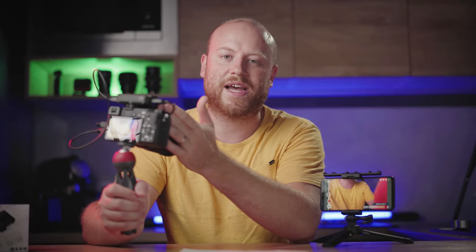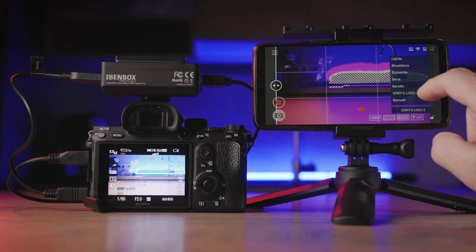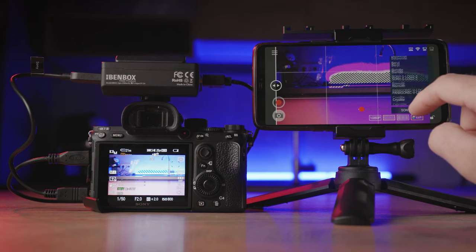What I would like to see redesigned in a future iteration of the software is a better menu system with many more settings, such as histograms, false colors, waveforms, aspect ratios, center points, anamorphic mode, and more.